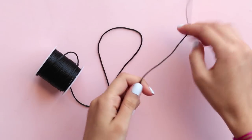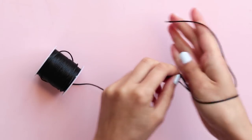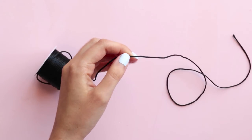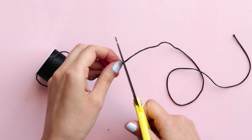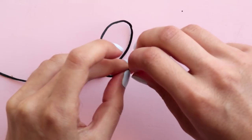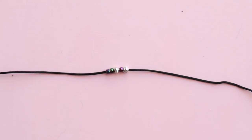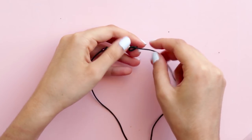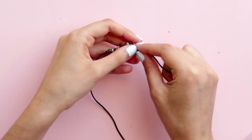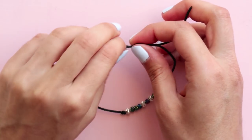If you want, you can use the same technique to create bracelets. Every step is the same, except your cord will be smaller, of course. And if you want to add beads, you need to do that before making the sliding knots. For this bracelet, I added a row of beads, made knots on each end of the row to keep them from sliding, and made the sliding knots at the end.